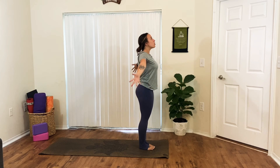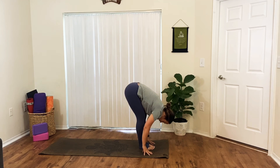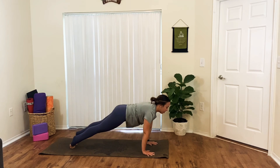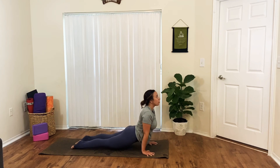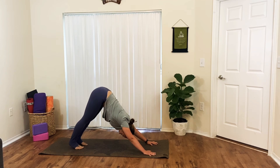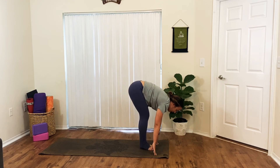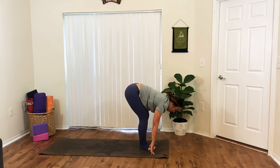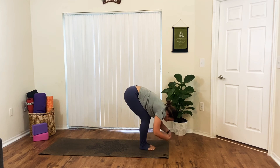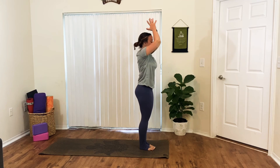On your inhale, look at that space between your hands, bend your knees, walk, step, or jump. Exhale, fold. Inhale, lengthen your spine. Exhale, fold. Inhale, reverse swan dive all the way up to tall mountain. Exhale, palms to your heart. Adding on a little bit more this time — inhale, bend your knees, sweep your arms for chair pose. Exhale to forward fold. Inhale, look up, plant your hands, walk, step, or jump back to plank. Exhale, chaturanga. Inhale to upward dog. Exhale, back to downward dog.